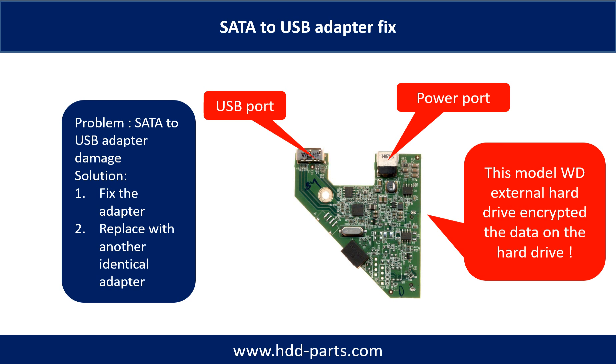SATA to USB adapter damage. If the SATA to USB adapter is damaged, the common solutions are: 1. Fix the adapter directly. 2. Replace the damaged adapter with another identical adapter. You cannot take the hard drive out to put into another hard drive enclosure or another computer to read it, because for this WD external desktop hard drive model, the data on the hard drive is encrypted by this special adapter.